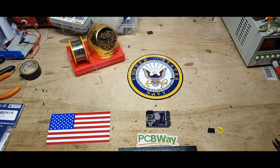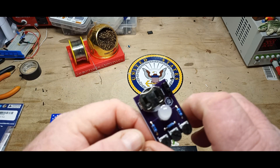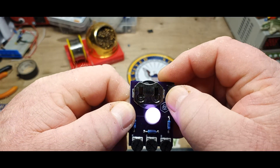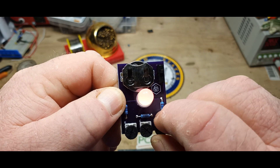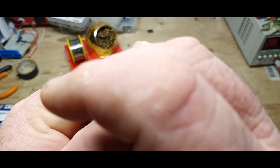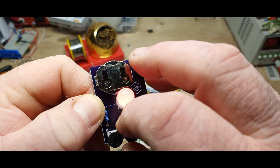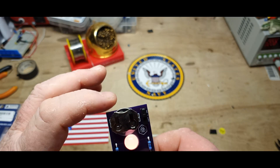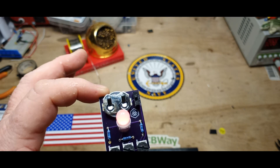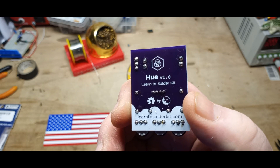Hey, what's happening guys? We're using a new camera today, so bear with me. If you remember a week or so ago, we built this neat little kit from learn2solderkits.com — this one is called Hue. The reason it's called that is because you can adjust the RGB values. You can see a very slight green in there, a nice red and orange. It's a super simple circuit — we've got three potentiometers, resistors, a common cathode RGB LED, a CR2032 battery, and a switch. Neat, easy, nice kit that teaches you to solder.